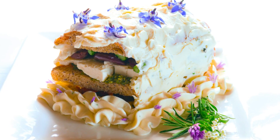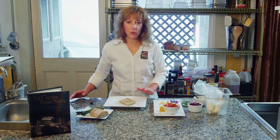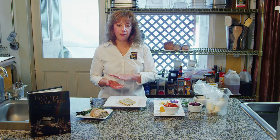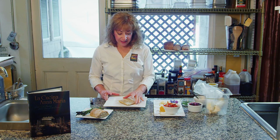So I have a baguette and I've cut the baguette in thirds. Traditionally this sandwich was done with white bread — you take the crust off and then fill it with something like a deviled egg or a ham salad. I'm doing a Mediterranean version of this sandwich.